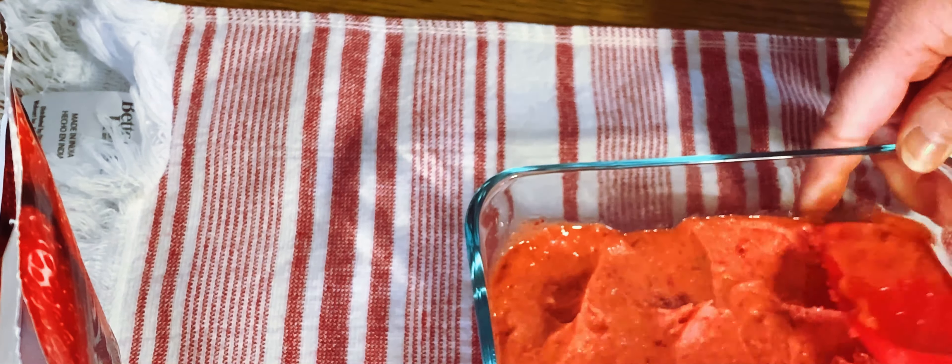Once you get it all spread out, you're going to stick it in the freezer. Now, if you wanted a quick little treat, you can actually eat it just like it is because it is delicious! But then you just stick it in the freezer and let it freeze for about an hour or two — you can eat it whenever you're ready.